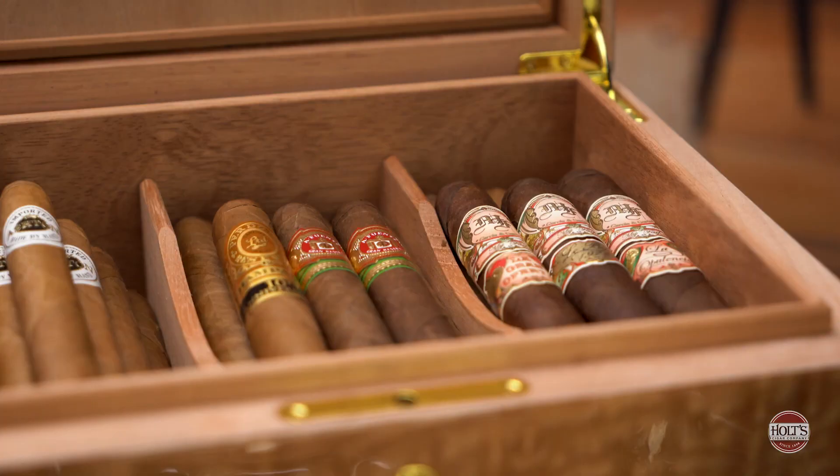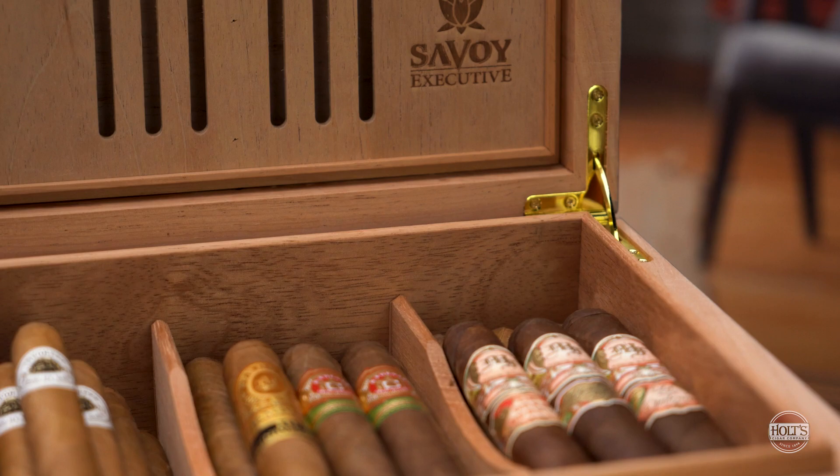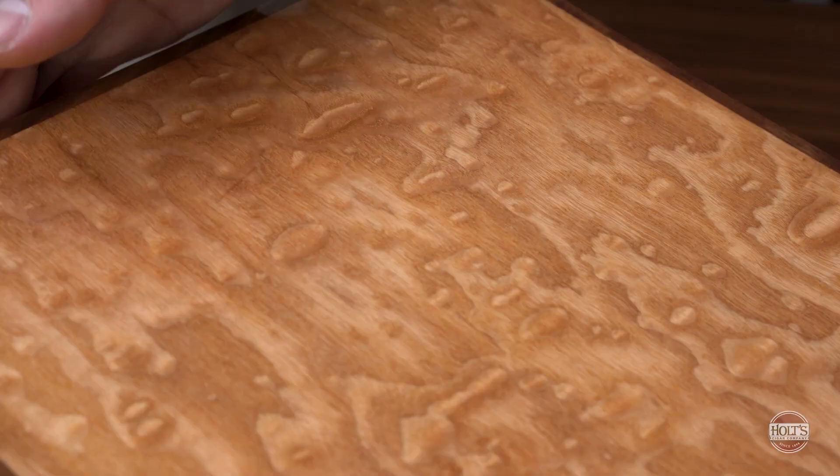The risk you run of not using any kind of humidification or a humidor is the fact that your cigars are going to dry out, they're going to crack, they're going to taste terrible, they're not going to smoke well. And honestly, if you're paying $6 to $10 per cigar and you're not going to take the time to properly humidify them in a humidor, you're not really indulging in the full enjoyment of a premium cigar.